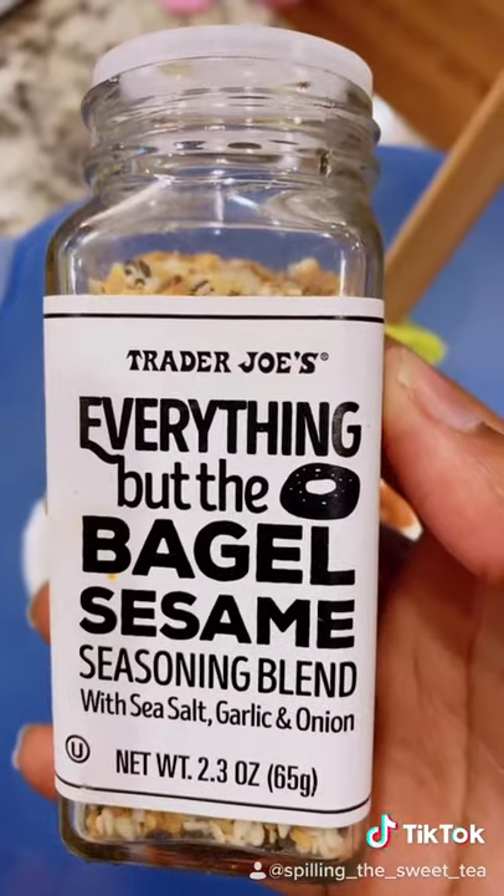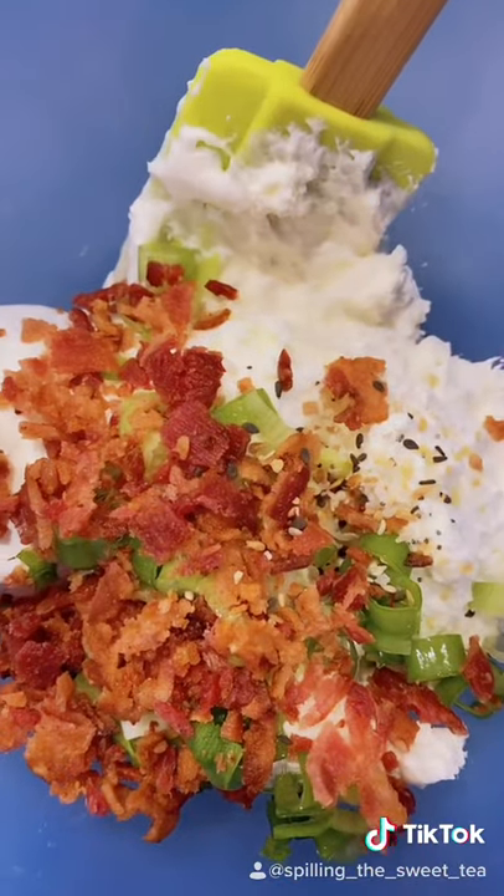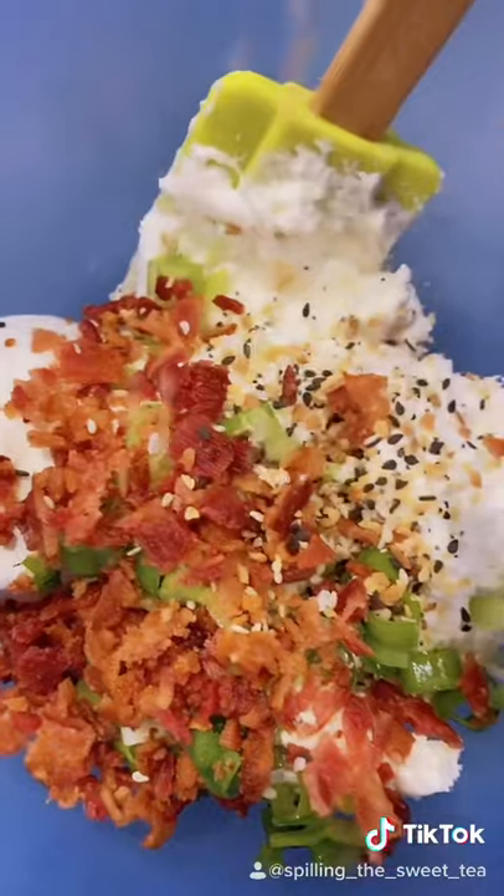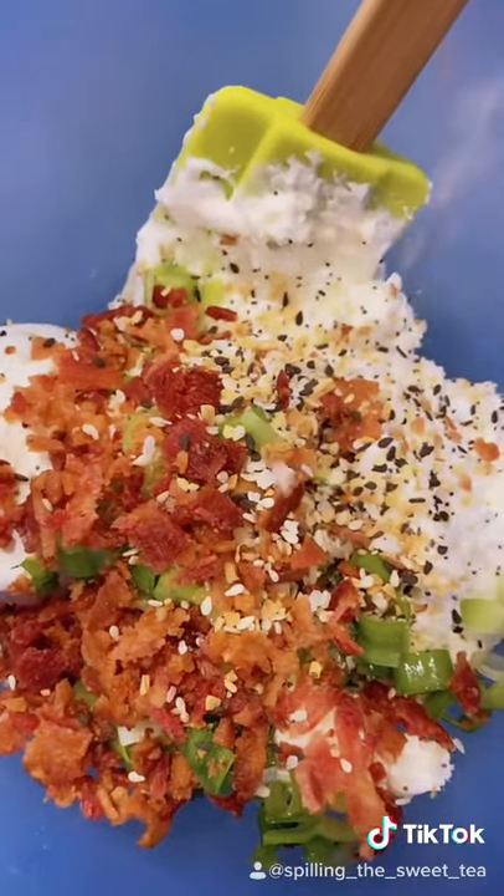The last thing you need is your everything but the bagel seasoning. Now I'm making this for the first time, so I don't know how much seasoning I'm gonna add. I'm just gonna season until the ancestors tell me to stop. That's enough, my child.